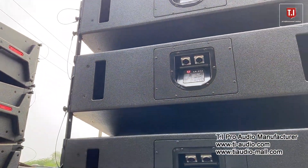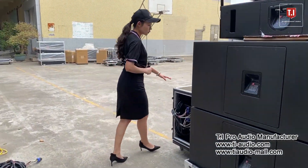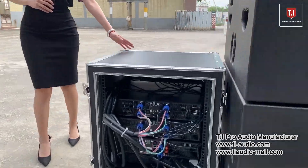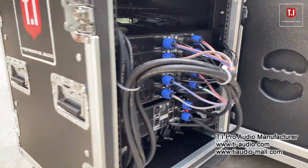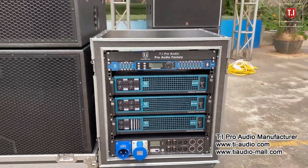The base is double 18-inch. The whole set includes racks with the processor, amplifier, and power management. Our sound system will adjust the setup before shipment.